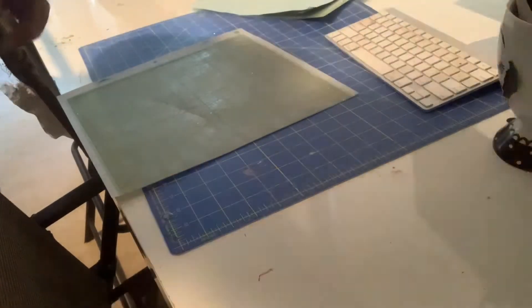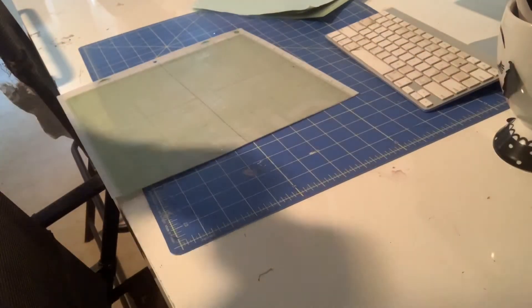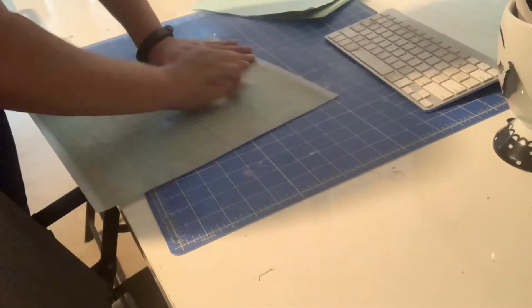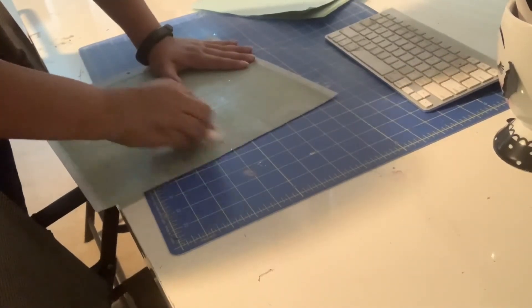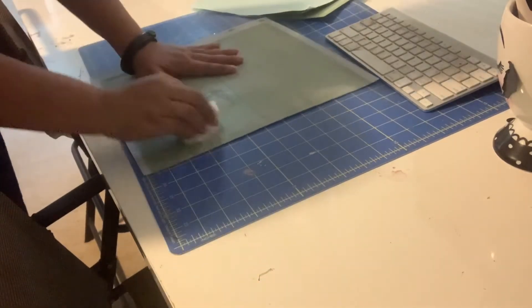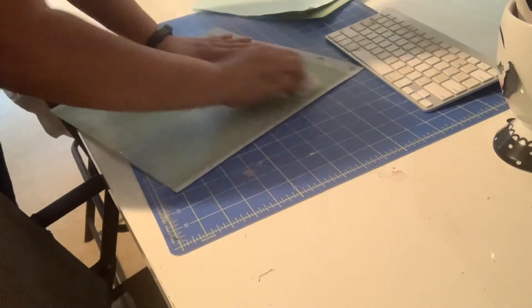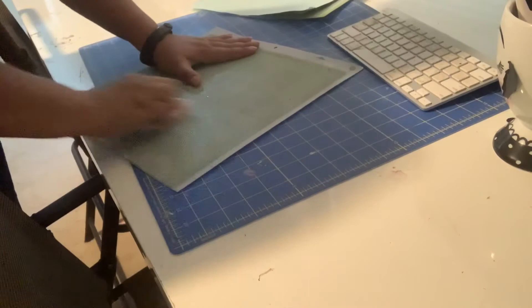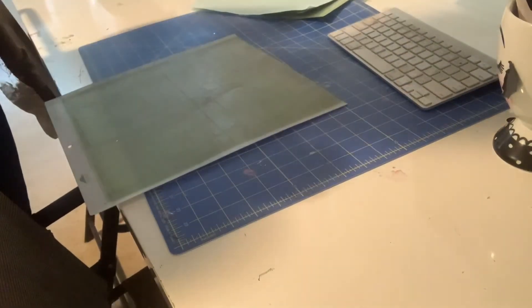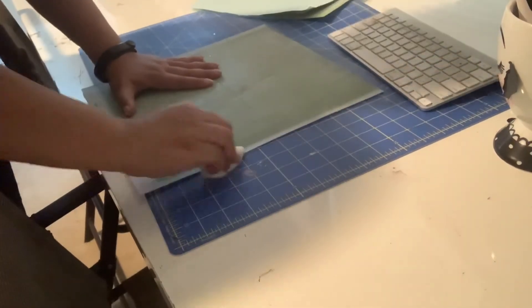What I usually do is get another wipe and scrub it in all directions. I did it this way, I'm going to do this down here, and then I'm going to flip it and do it this way and this way. You can already see when I'm lifting my hand up how much stickier it is.